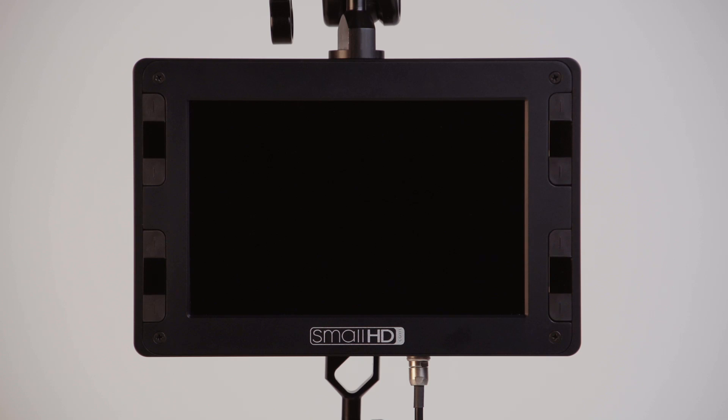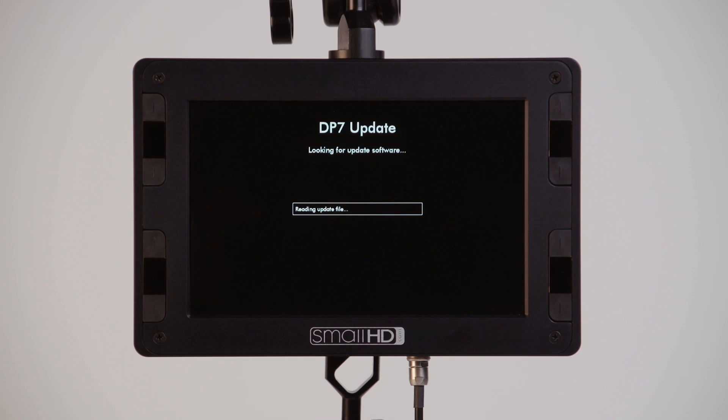The DP7 Pro will now begin the update process. A status bar will give you an idea of how much time is remaining in the install process. A firmware update on the DP7 Pro can take 5 to 15 minutes.